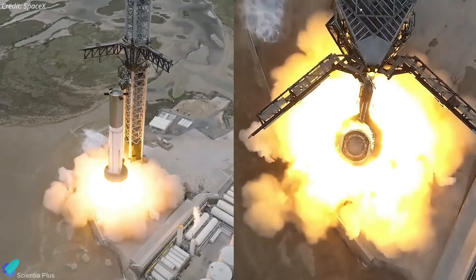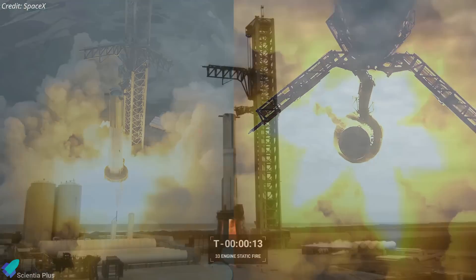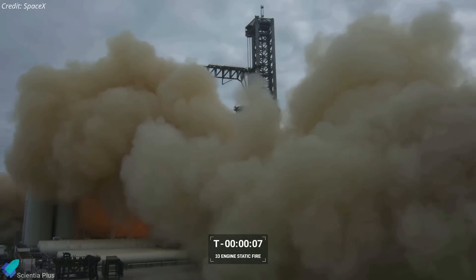With Booster 9 now on the pad, the static fire test campaign could start as soon as next week. Initial testing will likely involve only a few booster engines, and the test campaign will end with a full 33-engine static fire.